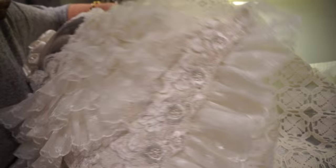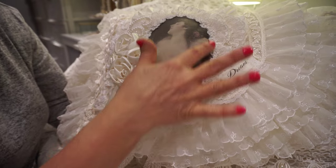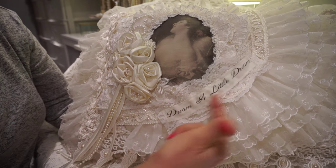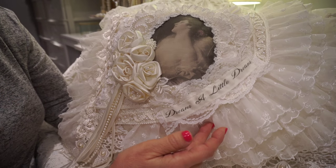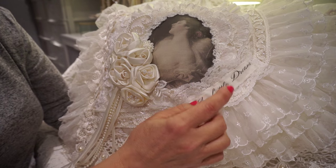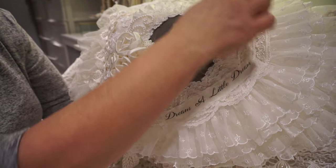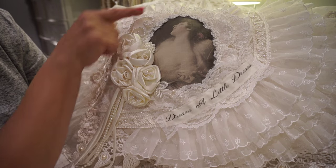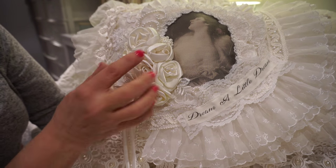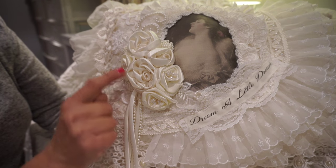Going back to the front, I have this beautiful image of a sleeping beauty and therefore the name of the pillow — Dream a Little Dream. All I've really done was use some wedding dress appliques in rows and layers to form the little border or frame around her, and then on this side I've used a cluster of these little cream satin rosettes.